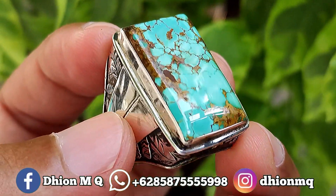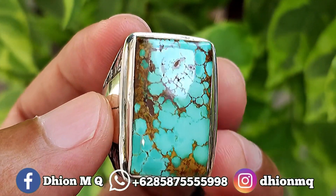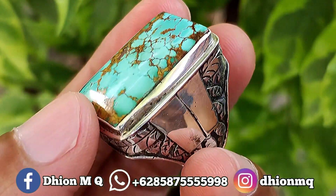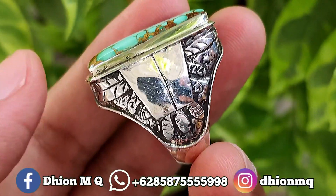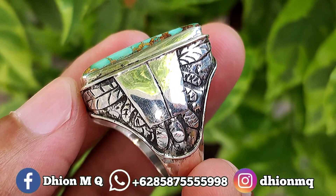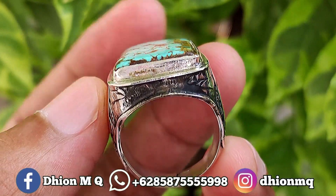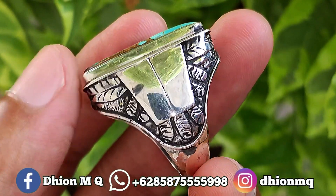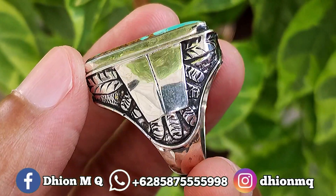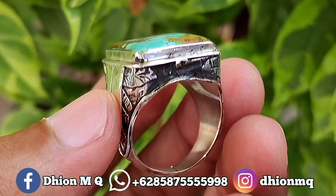Mulus, licin dan juga super kinclong ya, silahkan bisa diamati sendiri untuk detailnya. Kemudian untuk ringnya ini masih menggunakan ring perak biasa ya, belum menggunakan ring perenmet. Tapi jika Anda mau pesan ke saya untuk dibikinkan atau dibuatkan ring perenmet, monggo ya, saya terima, silahkan. Ini tergantung request Anda ya.